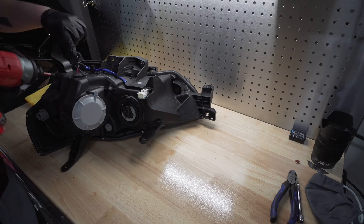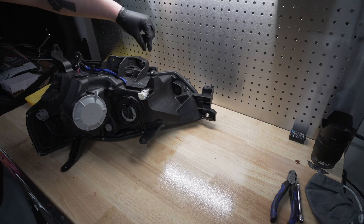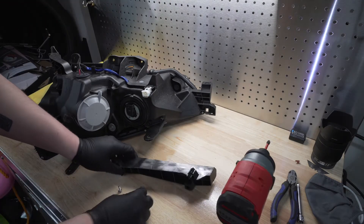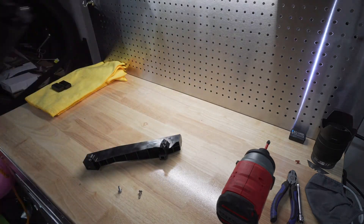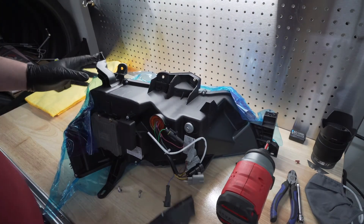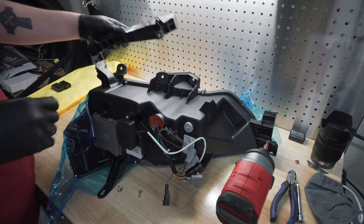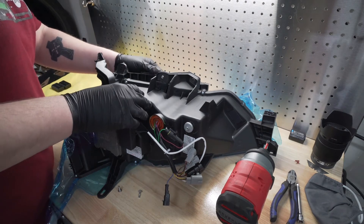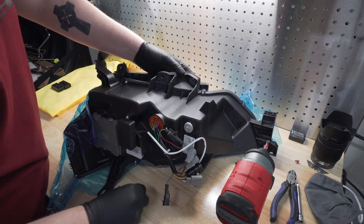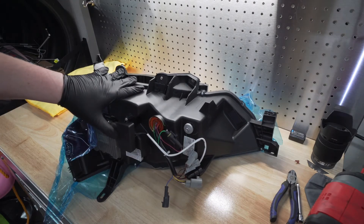Over on the table, remove the bracket using the Phillips head screws here and here, then put this bracket onto the new headlight. Take the new headlight assembly, pull back this plastic a little bit, and place the cover in place. Now that the bracket is on, go ahead and put the headlight into the car.